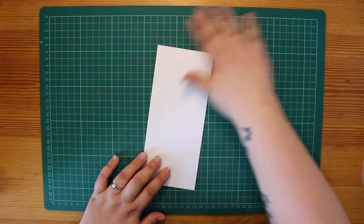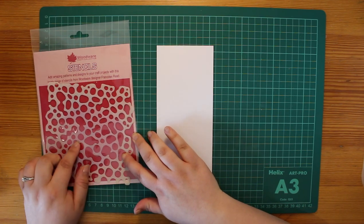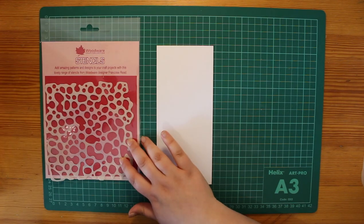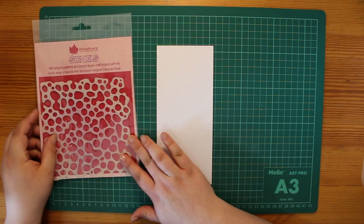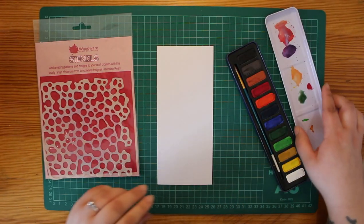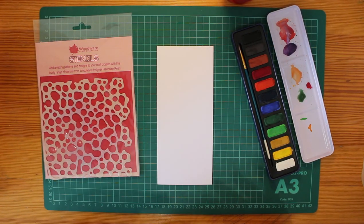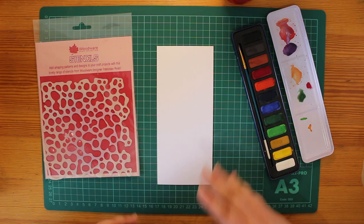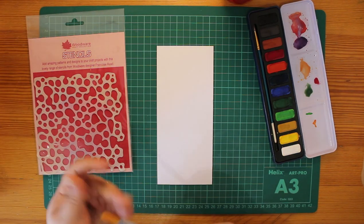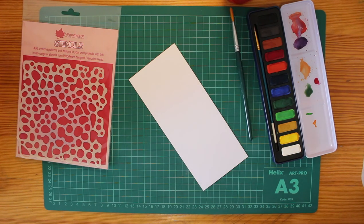On this first card I've got a stencil to use — this is the Woodware dissolving mesh stencil. I'll pop a link to all the products in the description below. We're going to use some watercolors and a water palette to create a really nice wash background that matches the colors in the brushes.